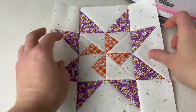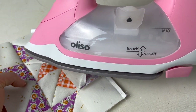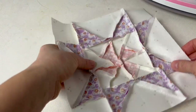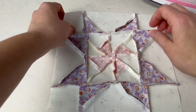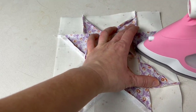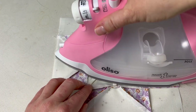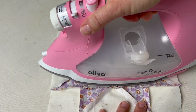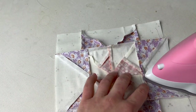Here I am at my pressing station with my block that's not yet been pressed and a hot iron ready. This is my favorite iron to use and I have a discount code for it, so I'll put that in the show notes. I like to work from the back, so I flip it over and make sure all of these seams are laying exactly how they should. I use my fingers to help position, then start by pressing the center. I do believe pressing is a lot of personal preference, so if you don't do it the same way I do, that's just fine.